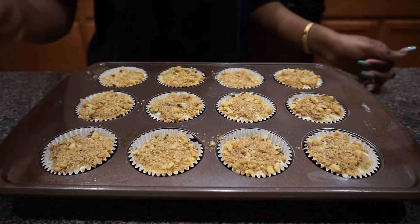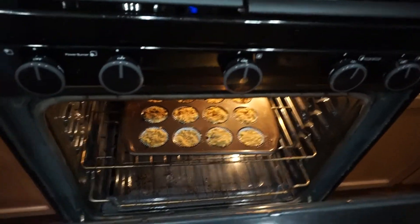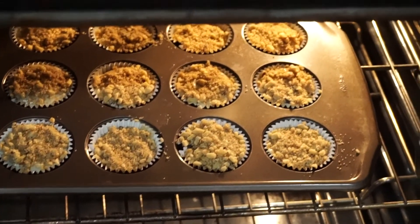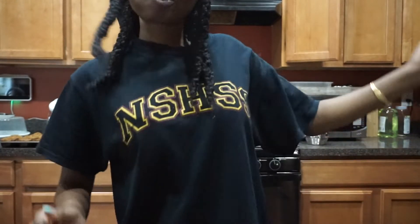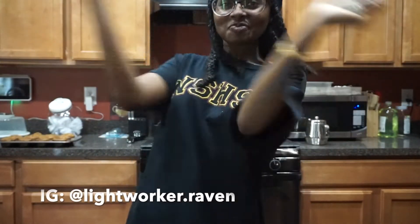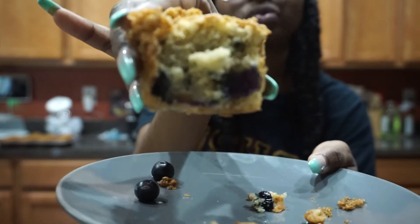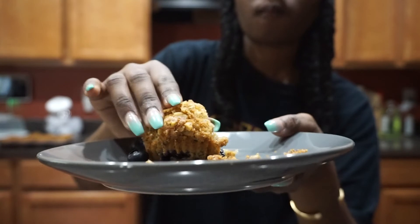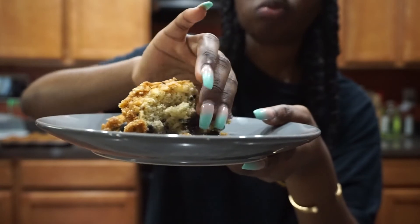And we're done! I let these cook in the oven at 425°F for a little over 20 minutes and the results were bomb. Here is the end result — this most definitely passed the shoulder bop test, it was delicious. I really hope you guys try this recipe, and if you do, please let me know in the comments or on my Instagram how it worked out for you. I found these absolutely delicious and I really think a lot of you will too. Peace, love, and light to you all.